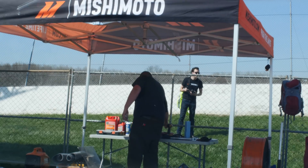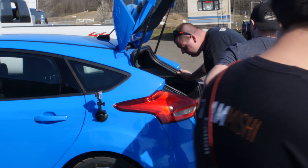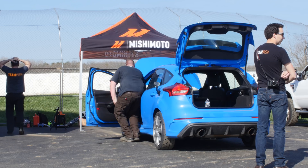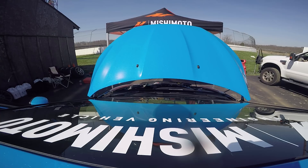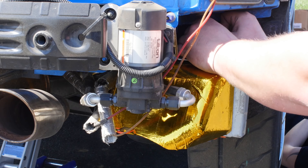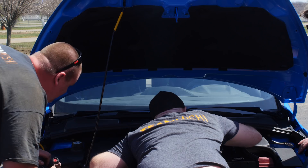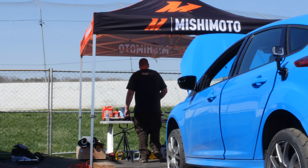We already overheated the factory unit on nine laps. So nine pretty hard laps on this tight course and we got the factory system to fail — it put it in thermal protection and we came in and pitted. We put in our auxiliary coolers on our PTU and our RDU and we're going to go back out there and just push it even harder. I'm just going to keep pushing it until I either run out of gas or something breaks.